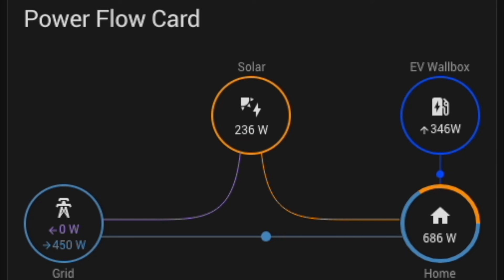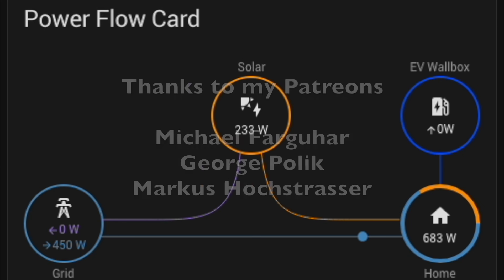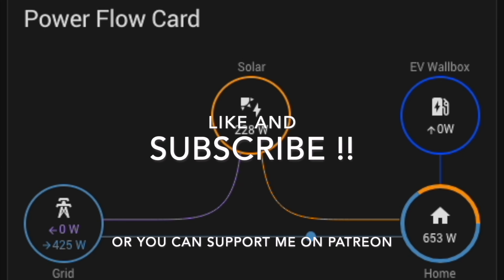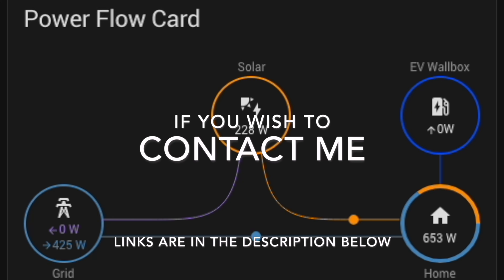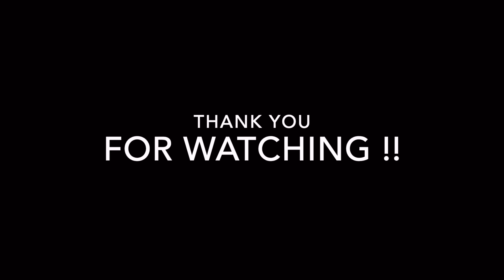That rounds it up for this video. If you have any questions, please let me know in the comments below. Thanks again to Home Wizard for supplying the P1 meter and the P1 splitter, and thanks again to my Patreons. Please like and subscribe, or you can support me on Patreon. Thank you for watching and I'll see you in my next project.